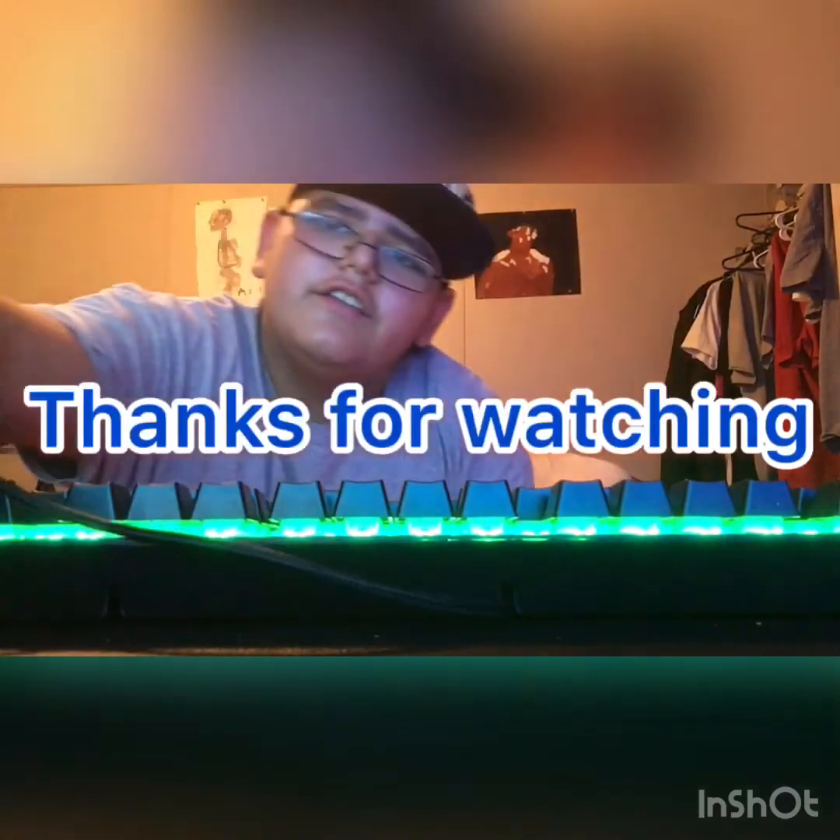If y'all enjoyed today's video, make sure you hit a big thumbs up. See y'all next time. Bye!